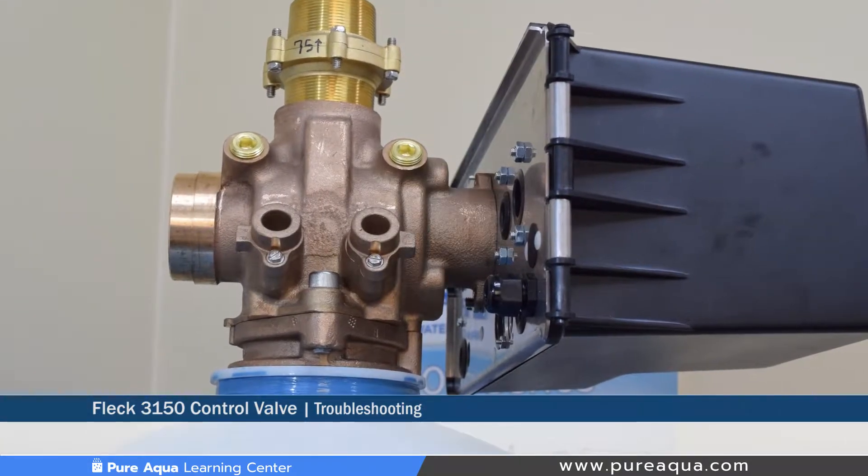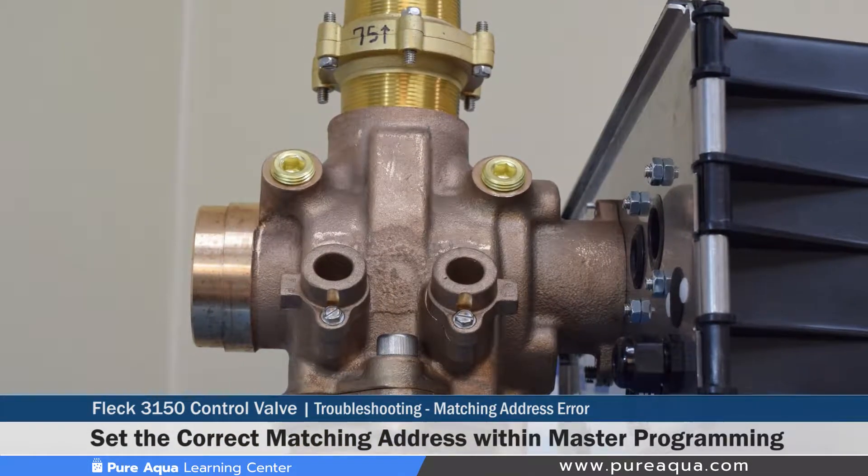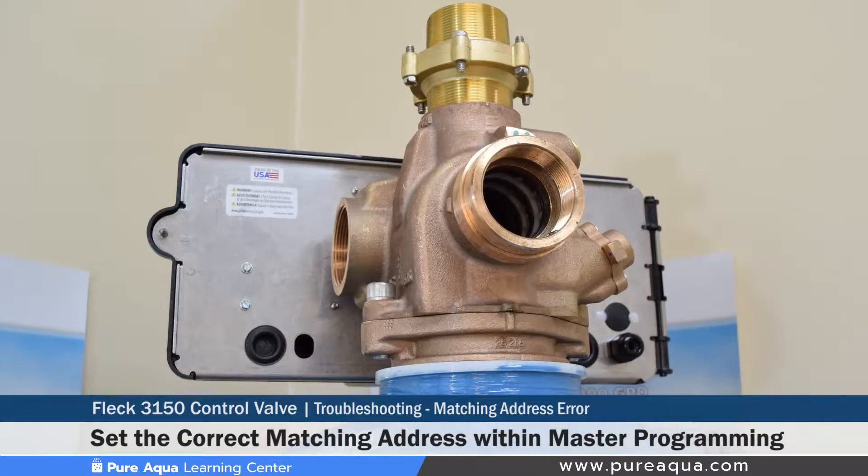The first error is a matching address error programmed on the valve. The correction for that would be to program the units correctly in the master programming mode and make sure that the matching address is correct.